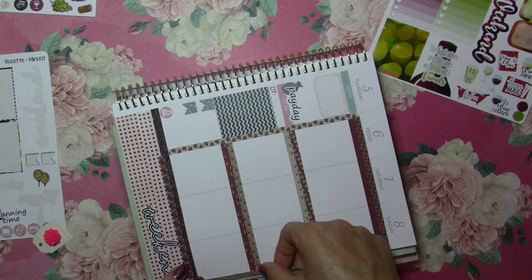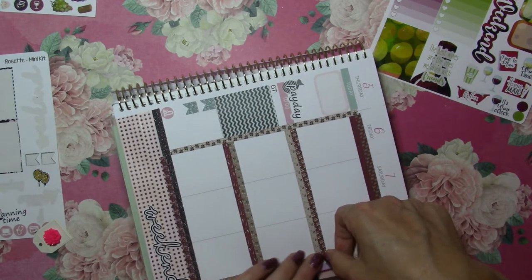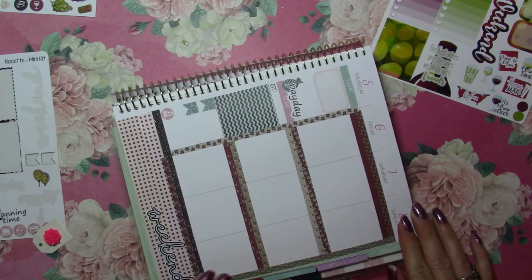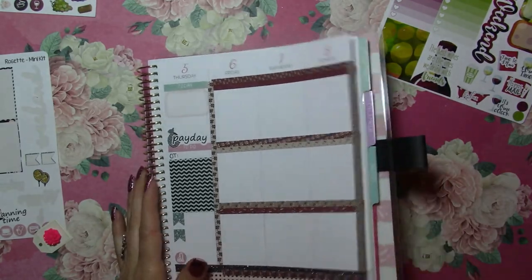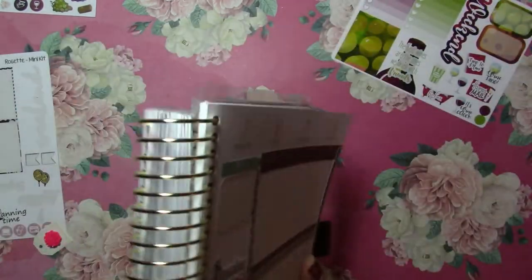For my last wine and plant event I had bought a kit and did the whole week, but I wanted to try something new this time. I kind of like how it blocks it off and makes it look a little different. So that's okay.